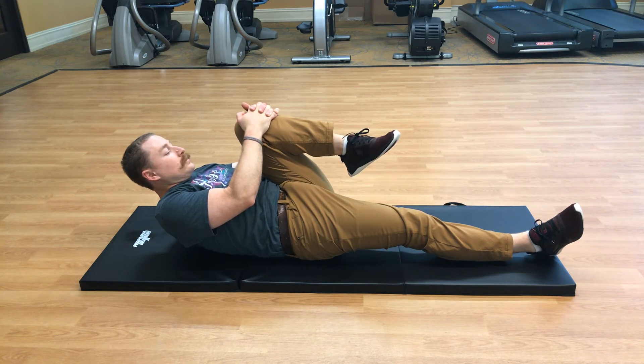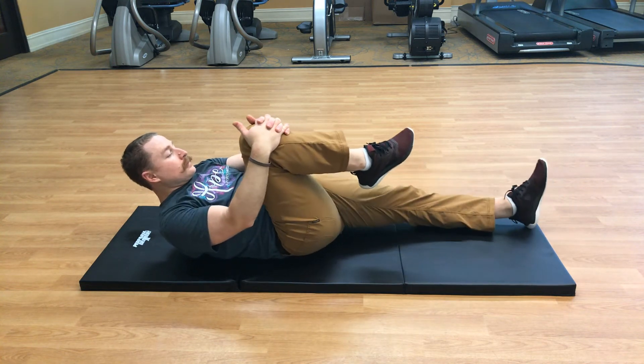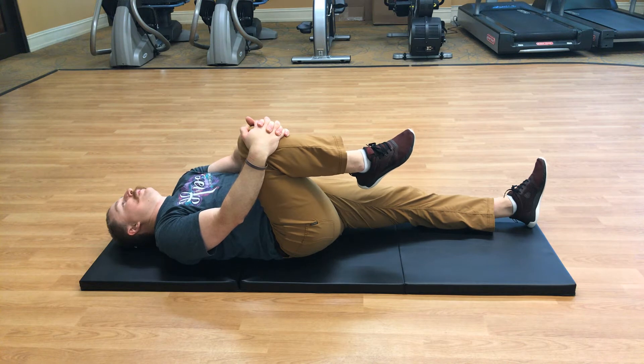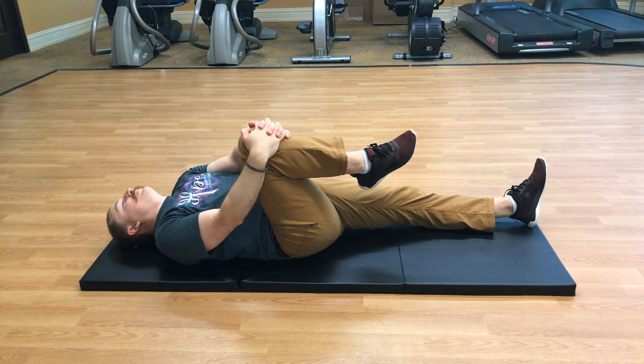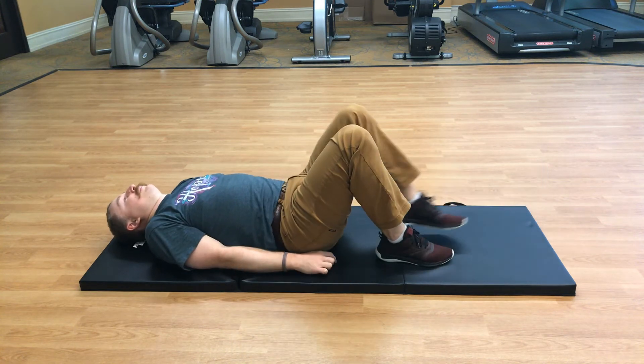Go ahead and switch sides. Five more seconds. Very nice, go ahead and put the foot back down on the mat.